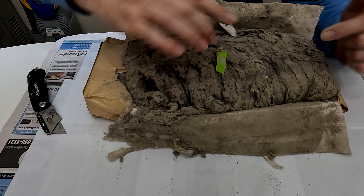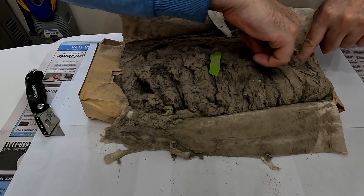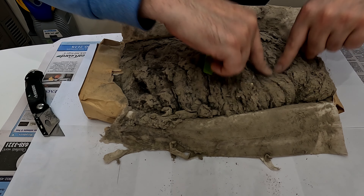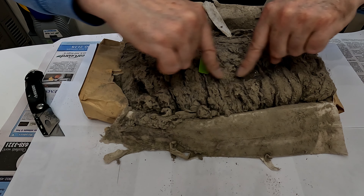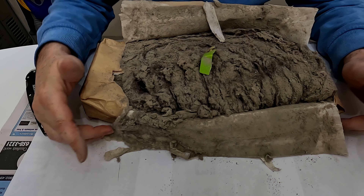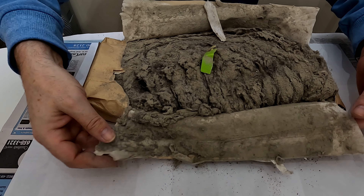Let's just dig in a little bit. Alright, this thing is packed. Now, there is a lot of hair in here.